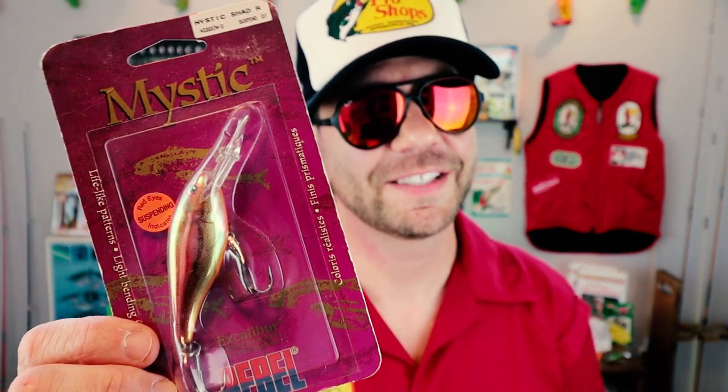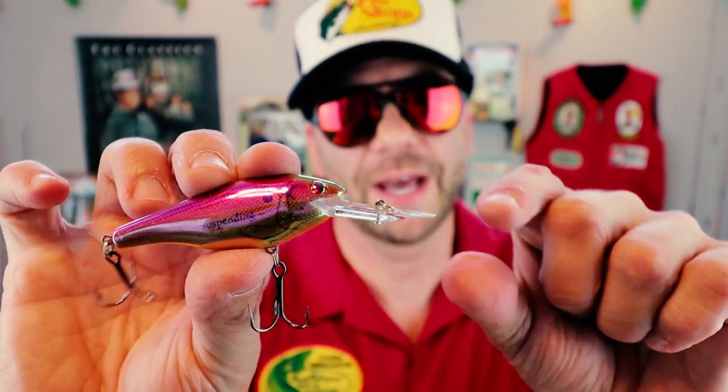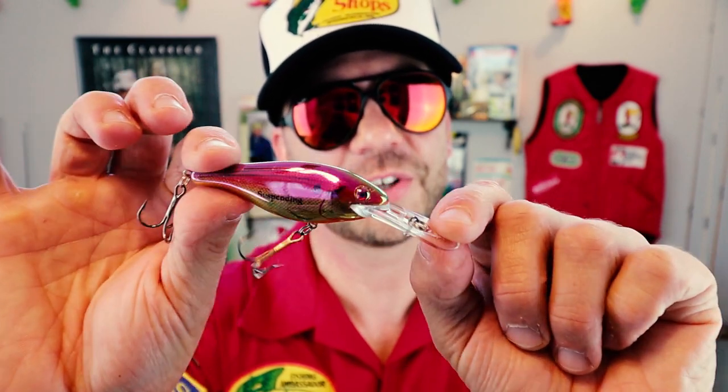Made by Rebel in the 1980s, we have the Mystic Shad R. It's a pretty cool bait similar to the Bad Chad — plastic lip, shad profile. And because it was in that Mystic line, it's got a really cool translucent look to it. This would be an awesome jerk crank.